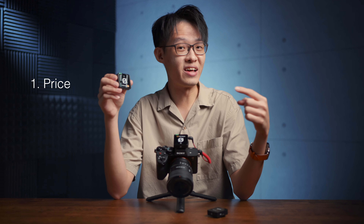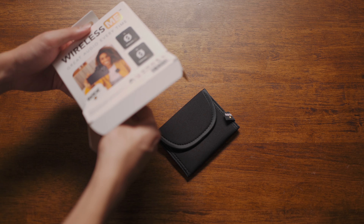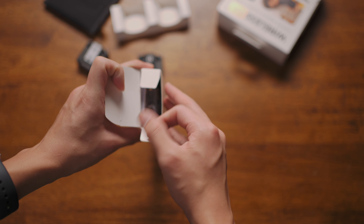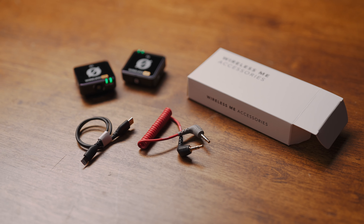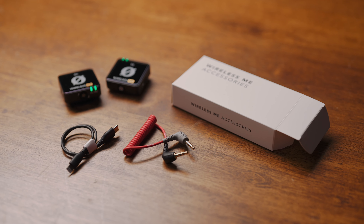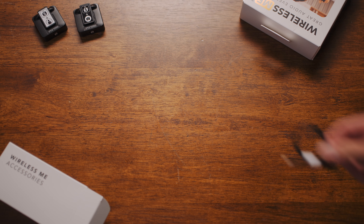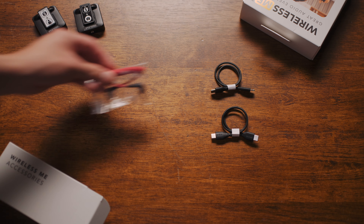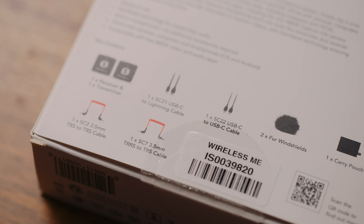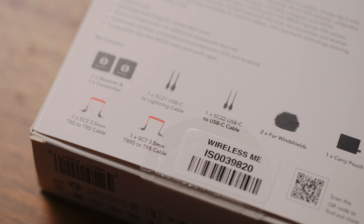First off, the Wireless Mi costs less than the Wireless Go 2. The difference is US$50 if you compare it against the Wireless Go 2 with a single transmitter. Although a $50 price difference doesn't seem massive, the included accessories do give the Wireless Mi quite a bit more value. In addition to the 3.5mm TRS cable and USB-C cable, the Mi also ships standard with the SC21 Type-C to Lightning cable and the SC7 TRRS cable — the one with a grey tip. For Wireless Go users, these two cables need to be purchased separately for $22 and $15 respectively. So for a lower price, the Wireless Mi actually comes with a much more complete set of cables.